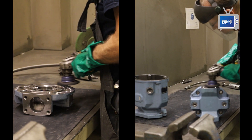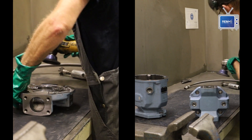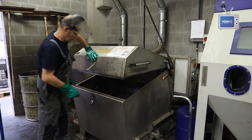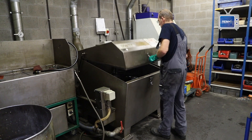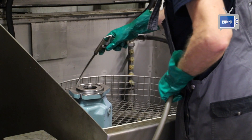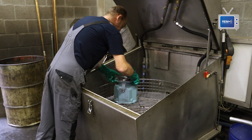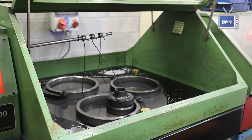After we receive the go-ahead from the client for the repair, the pump and the parts are thoroughly cleaned in our washing machine. Next, we lap the rotary parts in the end cover.